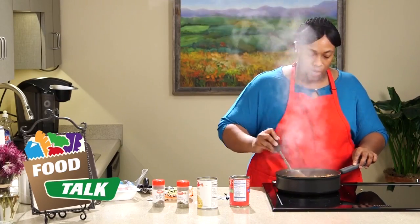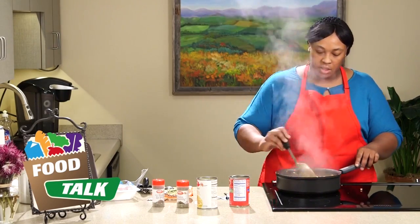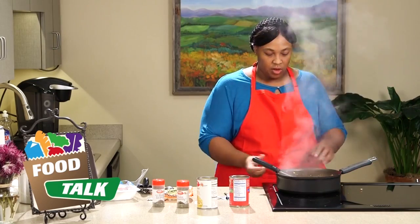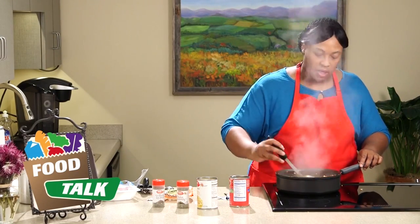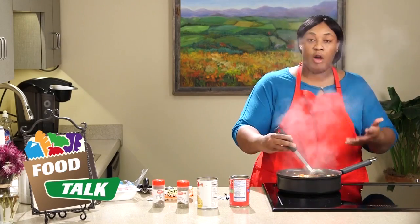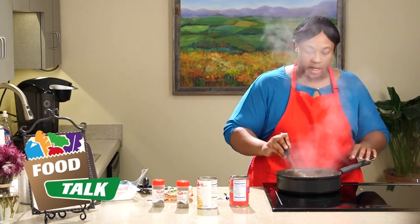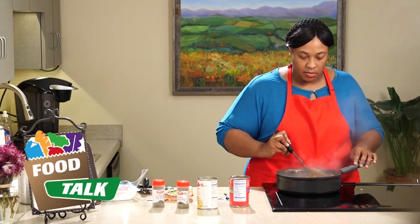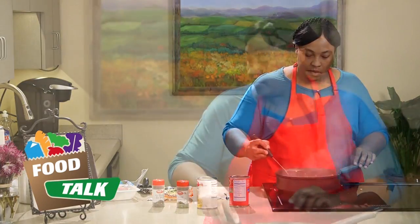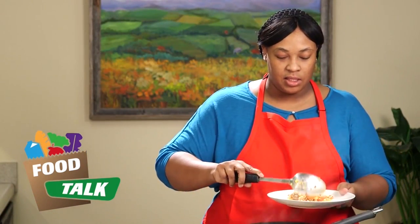The recipe is done — the noodles have softened and everything is ready. We're going to turn the stove off. I just like to keep stirring to make sure all the seasoning is incorporated. Let's get our plate and give it a taste.